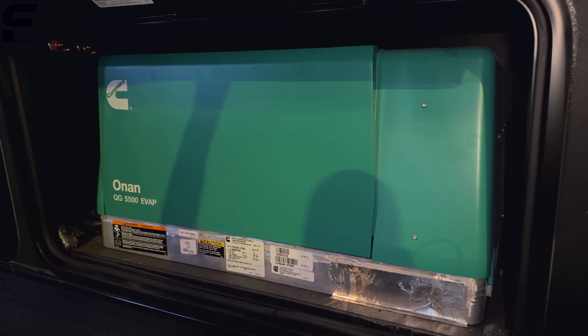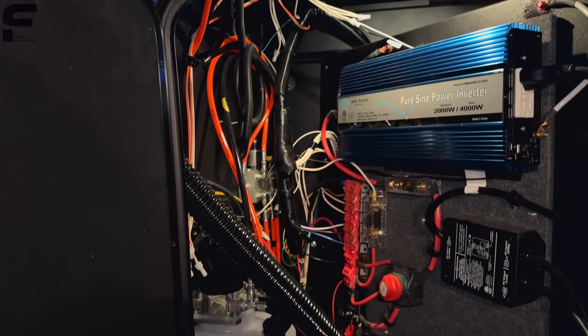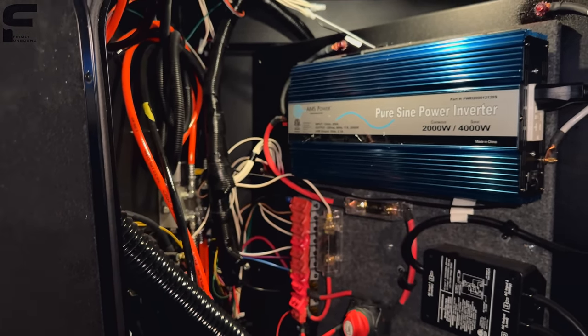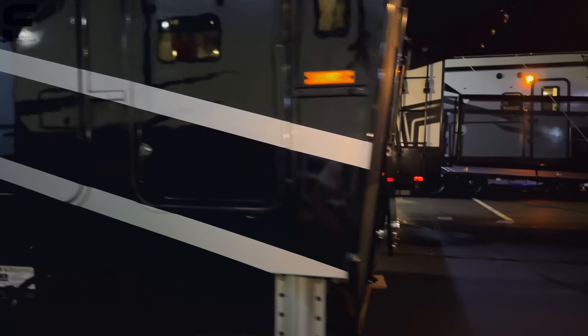Underneath here you have an Onan 5500-watt generator, a Lippert auto leveling system, and your battery compartment with all the battery equipment along with a 2000-watt inverter. It has a drop frame up front — this is a full profile fifth wheel, so the frame piece is dropped down, giving you that bigger storage space through that area.